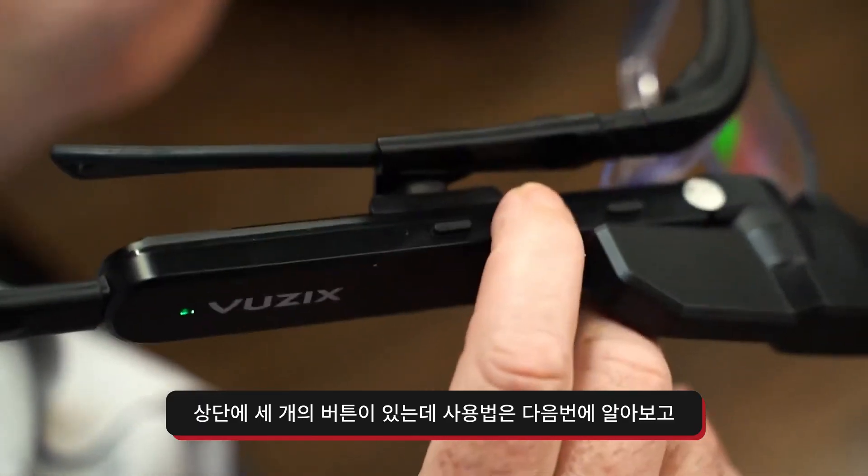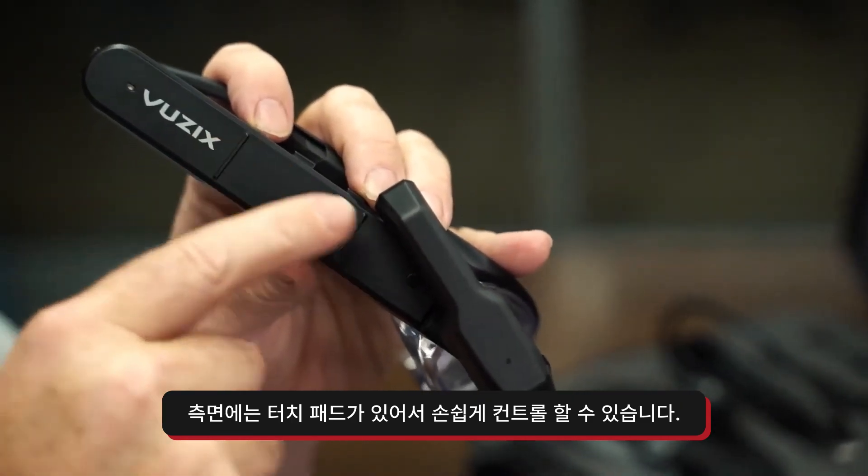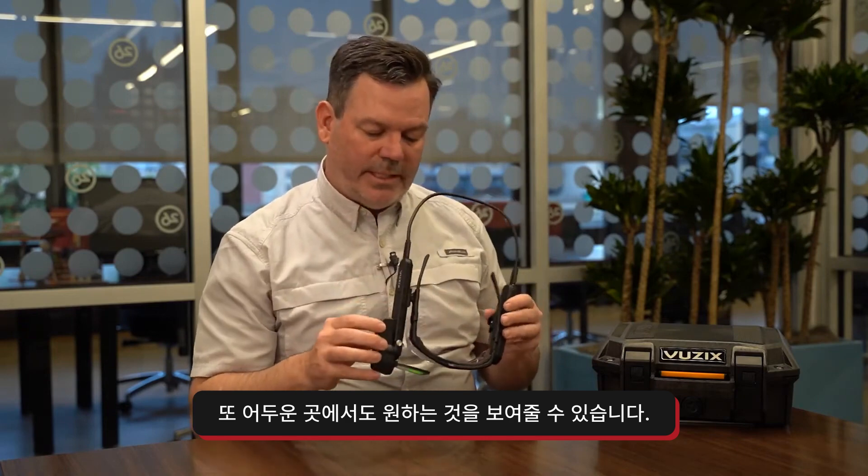For other navigation, there's three buttons on the top — we'll get into how to use them later. And there's a little touchpad on the side where you can control things too, so there's plenty of ways to control it. There's a 4K camera, you can go up to 30 frames per second, and a flashlight right next to it, so you can get into those tight spaces, and even if it's dark, you can still show people what you need them to see.